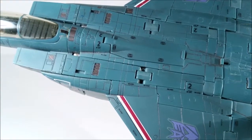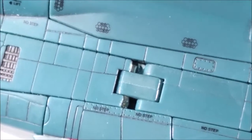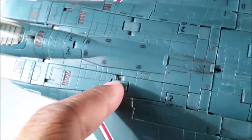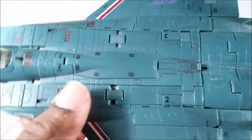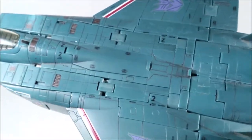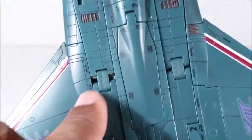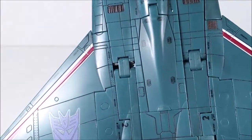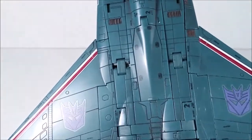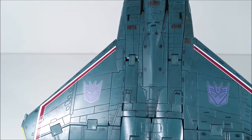Before robot mode — the second issue this thing had is some brittle, brittle plastic right here. It's broke right there, but as you can see I can still transform it to jet mode. Luckily, because of the attachments right here, it still connects to his body in robot mode, which is fortunate. Pretty much everybody had this problem where this would eventually break if you transformed it too many times, which is not very fun because you have a Transformer because you want to transform them.